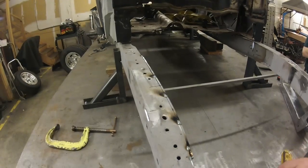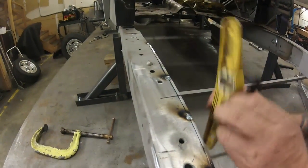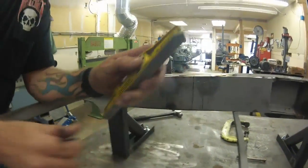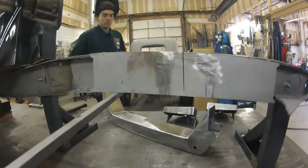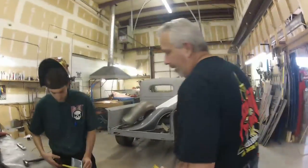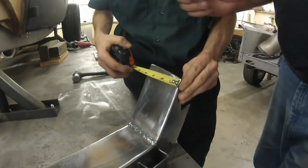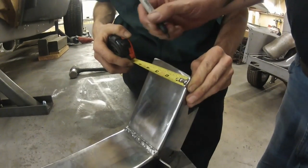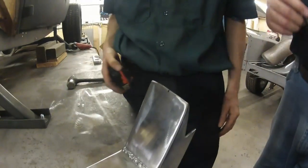Now that we have our boxing plates tacked in, you can see our actual center lines right here. What we're going to do is take a square — plumb, whatever you want to call it — and plumb a line straight down off of that. We're going to mark this line and go to the other side. There's our actual center line. Now we're going to come over to our crossmember, which is about three and seven-eighths inches wide, and mark the center line on that, which is an inch and fifteen-sixteenths.